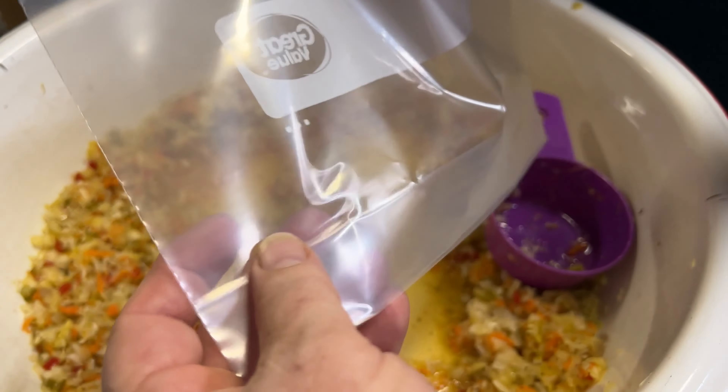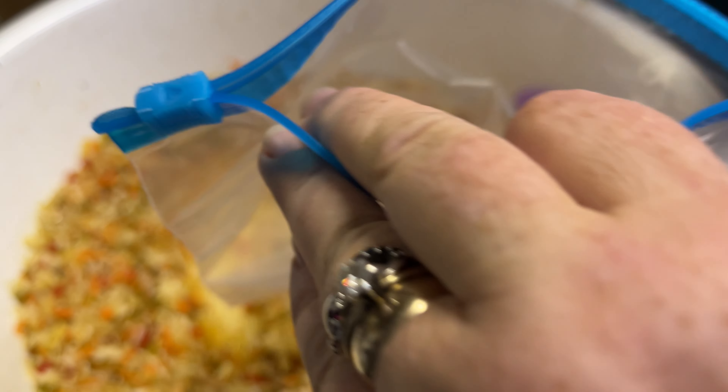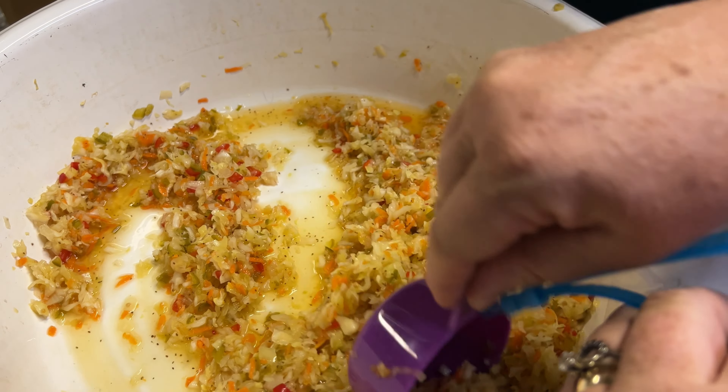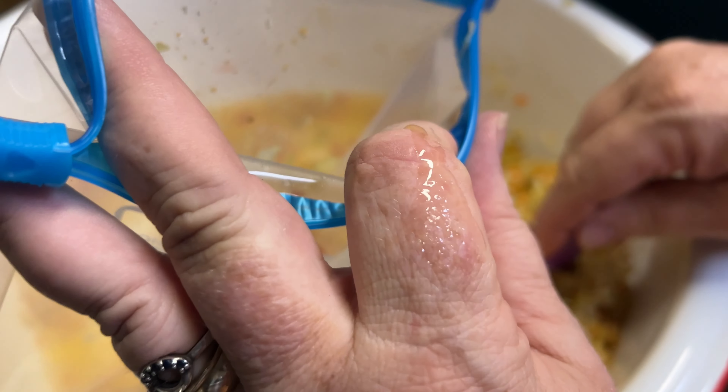I'll show you one more time. This is really good on a hot day when you want something refreshing — you just open it up, put it in the refrigerator, let it thaw out. It's really good — good and tangy and sweet.